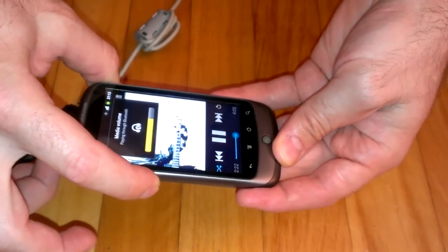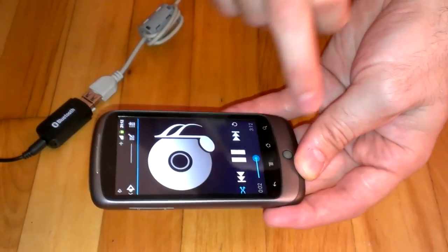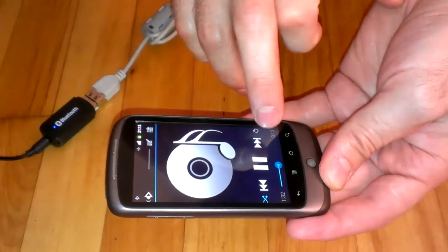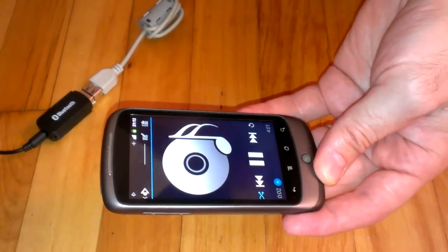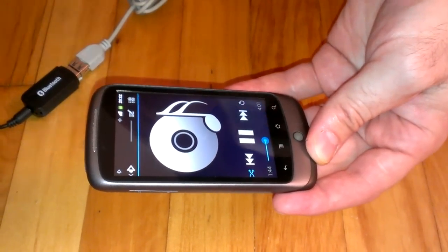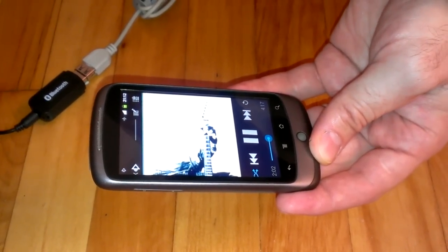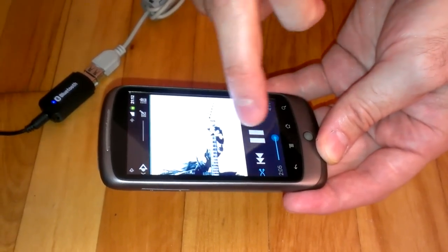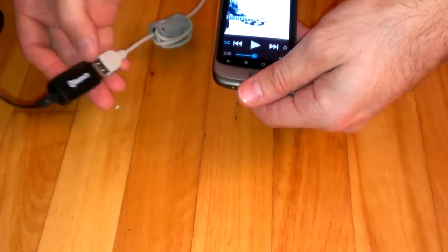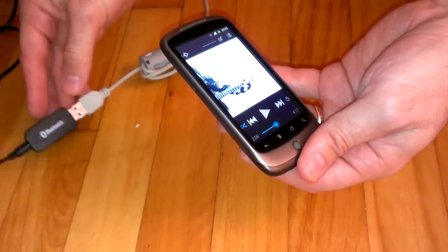You can control the volume, you can pause the music, you can skip the music. That's it, guys. So I highly recommend this device to you — very useful. You can sit on your couch and listen to music wherever you want. Thank you for watching.